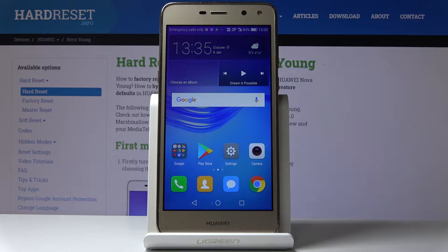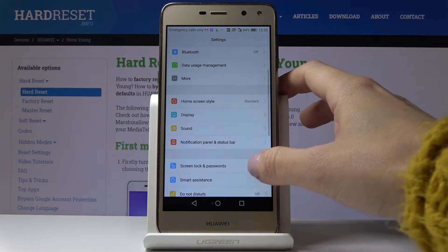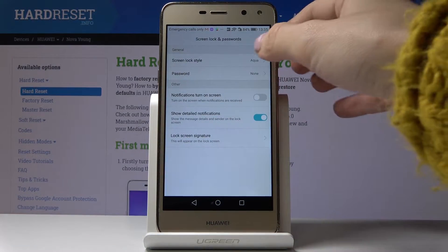Here I've got a Huawei Nova Young, and let me show you how to add a pattern on the following device. First, you have to open the Settings, then find and pick Screen Lock and Passwords, and go to Screen Lock.